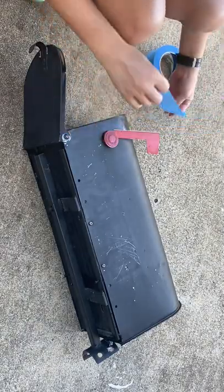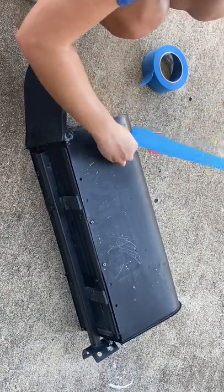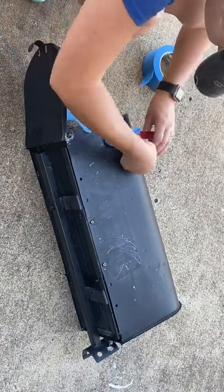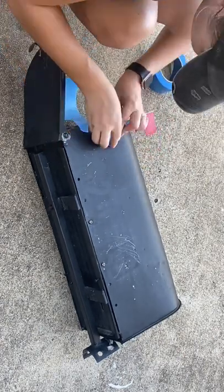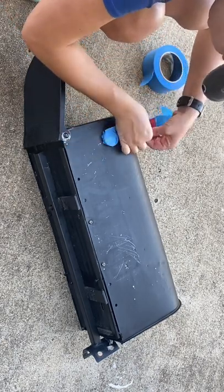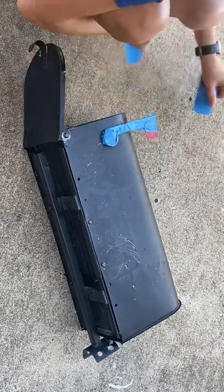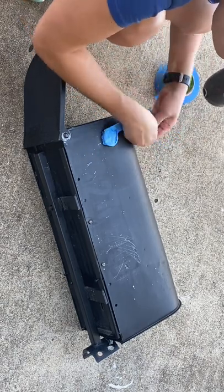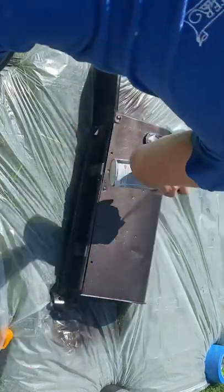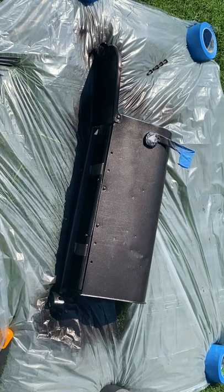Using blue painter's tape, I completely covered the red flag to make sure I didn't get any spray paint on it. Using the same spray paint as I did on the post, I applied a single coat on the first side, let it dry for about five minutes, and then flipped it over to do the second side.